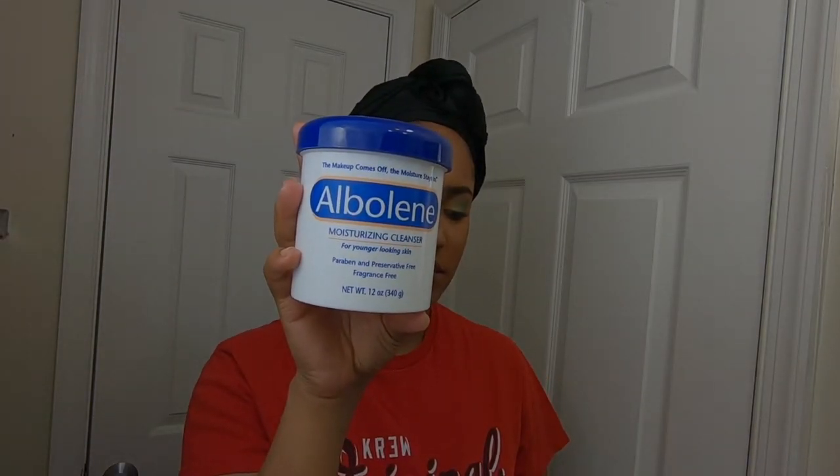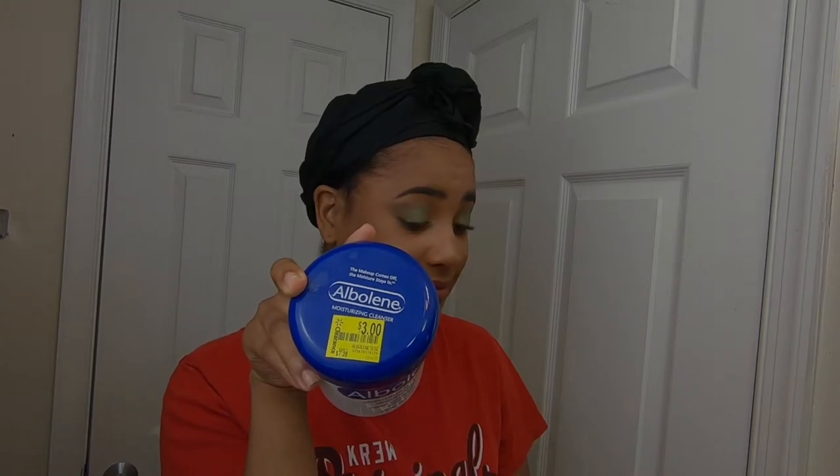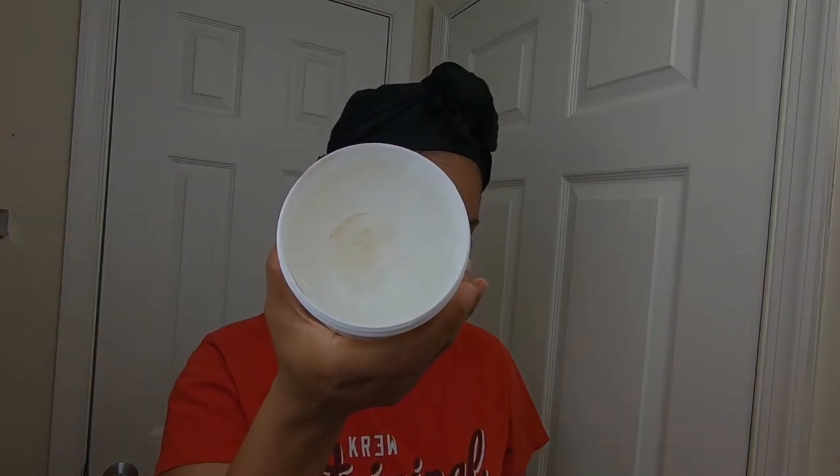I want to start off with this albumin moisturizing cleanser. This is really good for taking off makeup, and y'all, I got it on clearance — it was only three bucks at Walmart. I use this to get all of the makeup off, and then I go in with a second cleanser to clean my face even further.